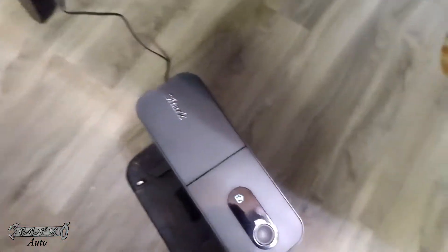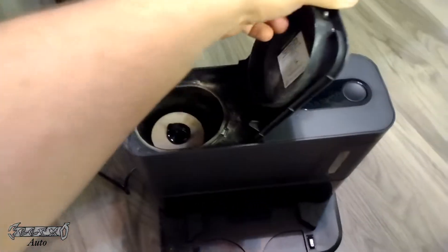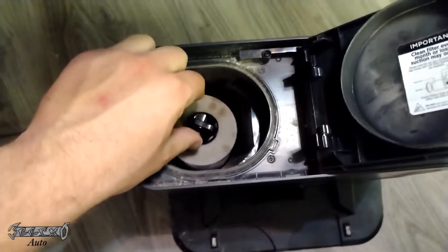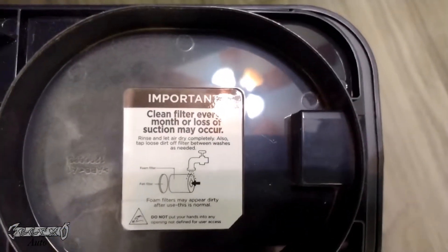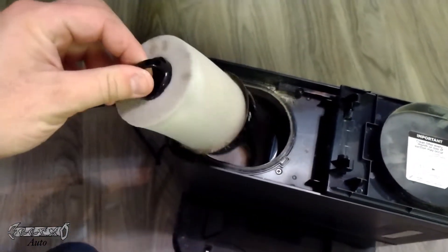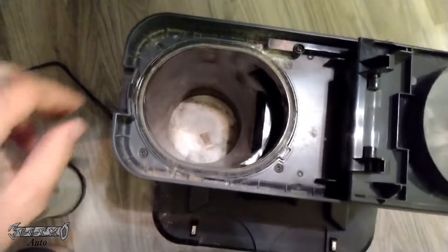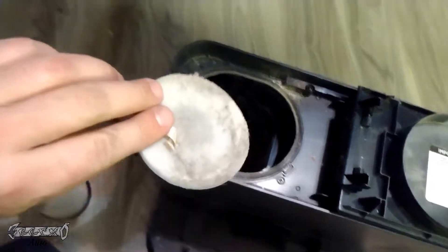That's how you empty it. Now to clean the filters, you want to come over here where the Shark logo is and lift up right here. Here is the air filter — notice right here it says clean filters every month or loss of suction may occur. Pull this out like that.